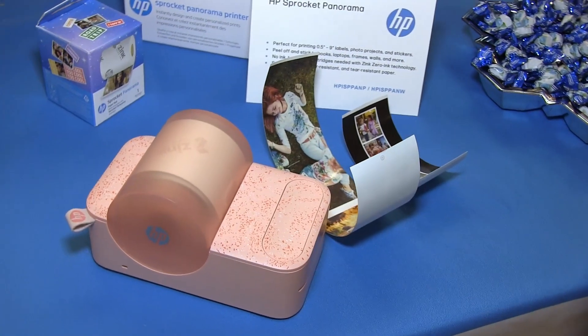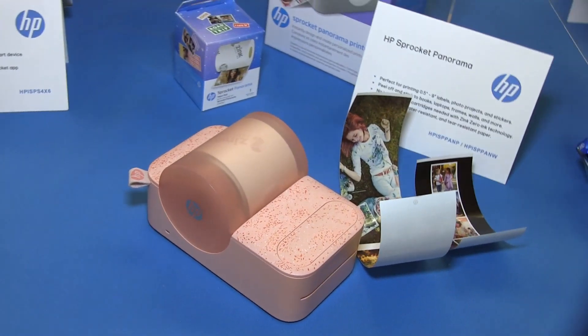I'm Alexa August and this is the HP Sprocket table at Pepcom's Holiday Spectacular. HP Sprocket is a line of photo printers. There are different models to suit every price point and every printing size need.